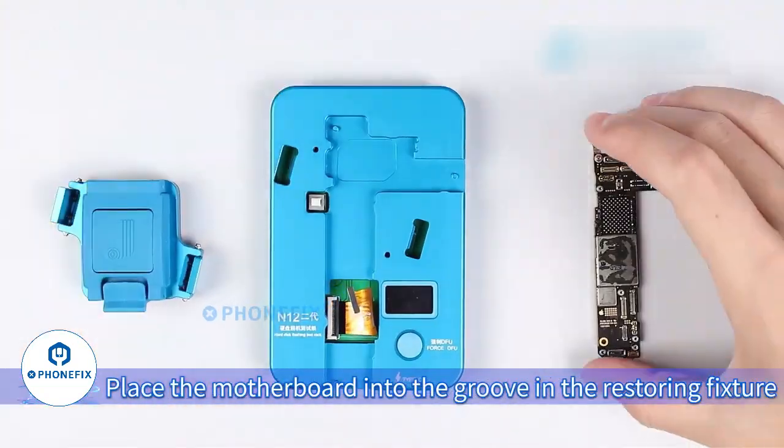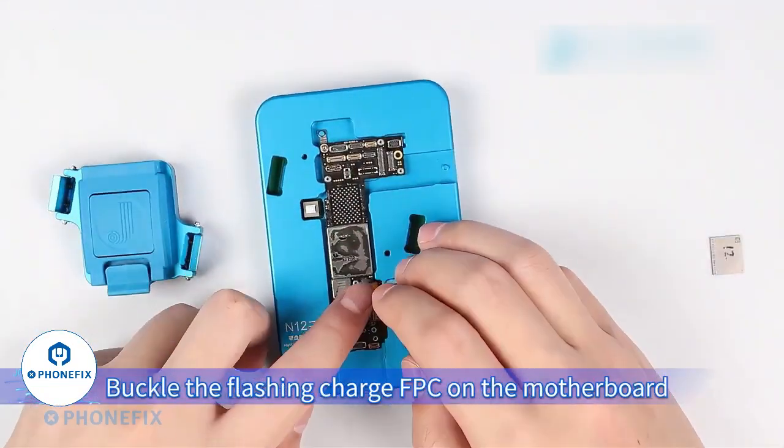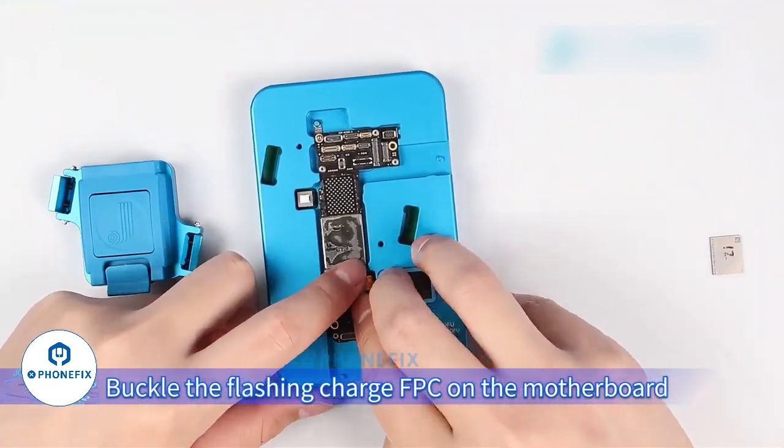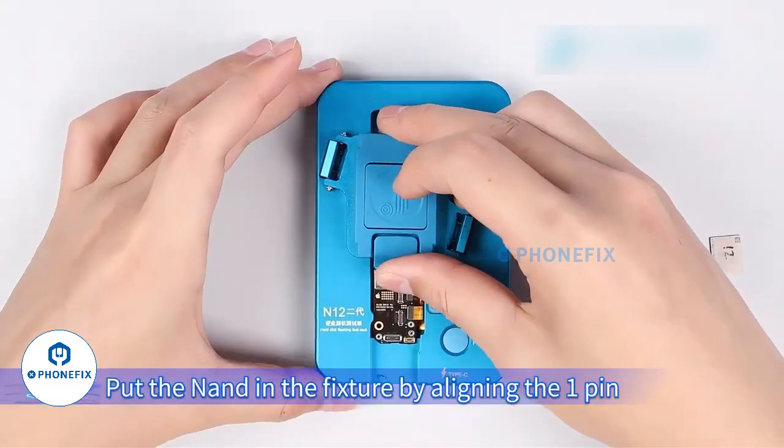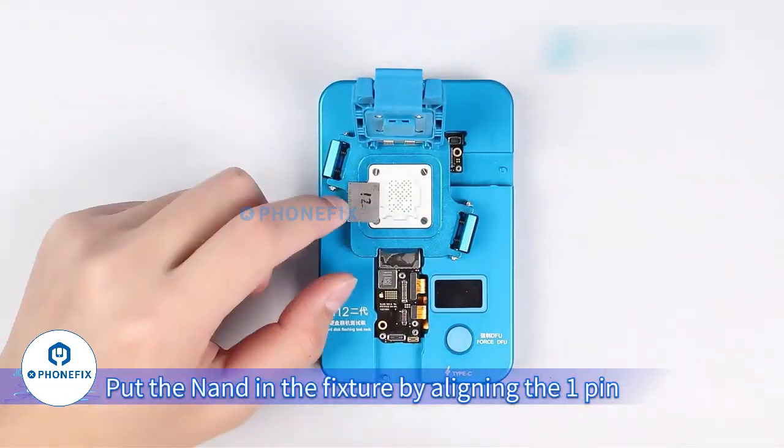Place the motherboard into the groove in the restoring fixture. Buckle the flashing chart FPC on the motherboard and the NAND socket on the testing fixture. Put the NAND in the fixture by aligning the one pin.